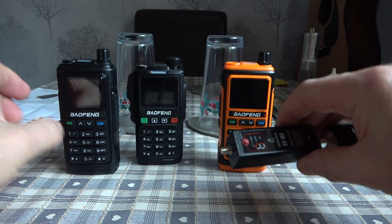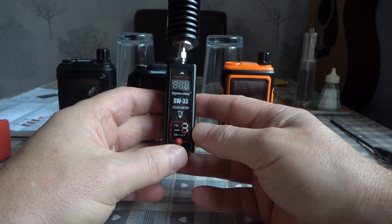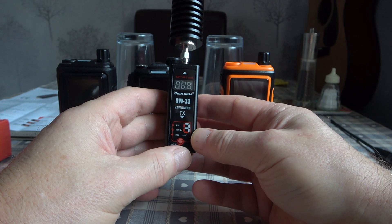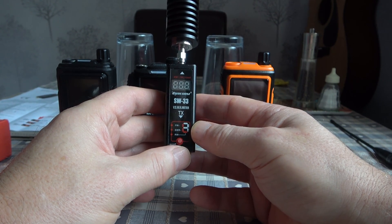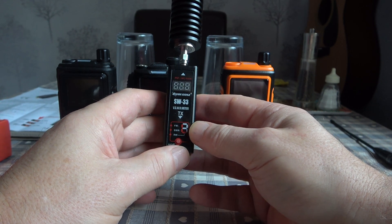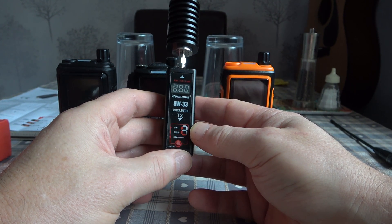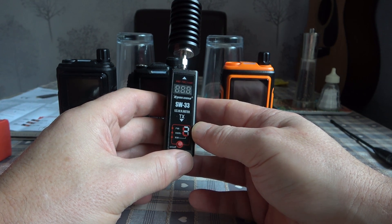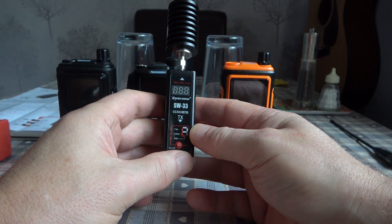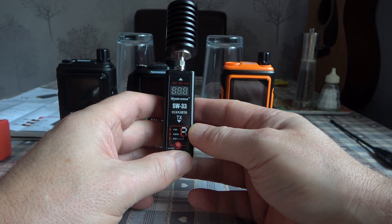The device we're going to use to test them is this little gadget here — the SureCom SW33 power meter. A very nice little gadget I just received in the post this morning. I think every amateur radio operator who has a handheld radio should think about purchasing one of these. I bought it on AliExpress for about £35, which is probably about $45, including delivery and taxes to the UK. I'll leave a link in the description. It can measure forward RF and reflected RF power as well as SWR, so you can test your antennas too.